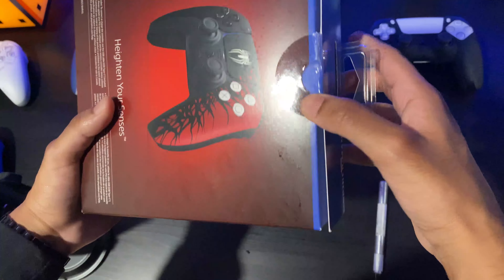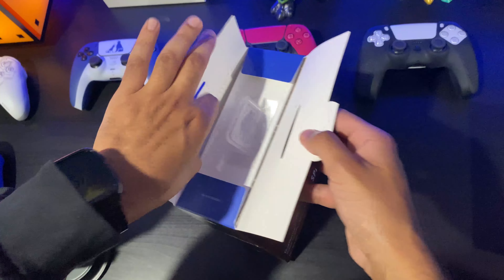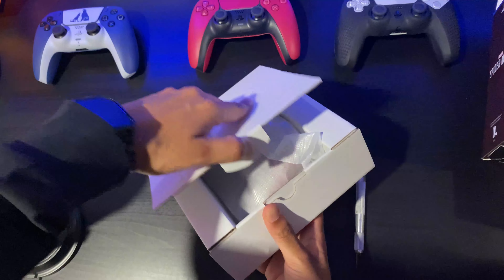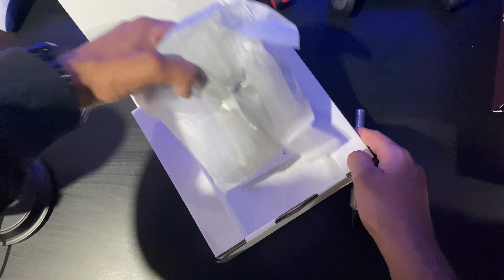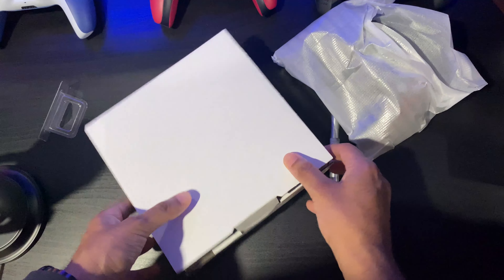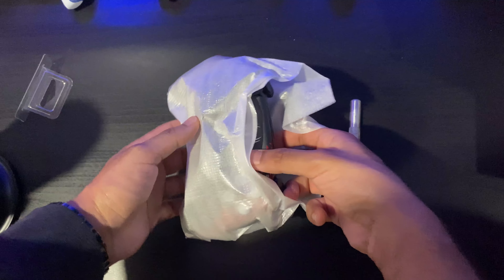Now let's get this box open. We pull that flap out and there's just another box in there — we'll set that aside. It's kind of tight in there, and now for the reveal. It's obviously packaged in there — that's going to be the controller, but we're going to take it out now. We have the instruction manual as well, but we're not going to read it, so we'll put that aside.